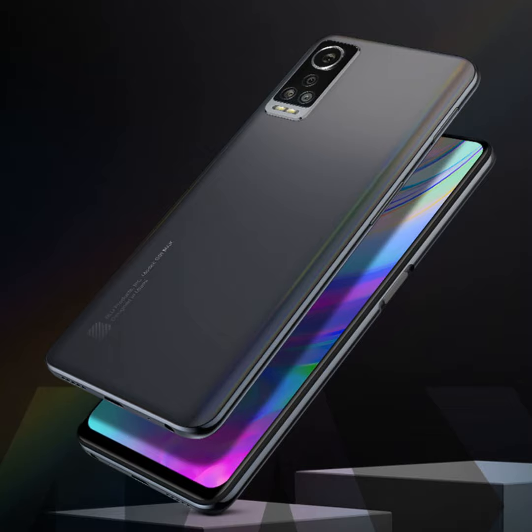BLU is based out of Miami. This particular model, the G91 Max, is a successor to a series I believe started with the G90 — there were also Pro and other versions. You'll have to forgive me because I've been using this thing and it's a little dirty — fingerprint marks all over it, that's what happens when you use a phone. It comes in two colors: gray and blue. This one is gray and has a kind of gradient color, starting dark at the bottom and fading up into the top third.